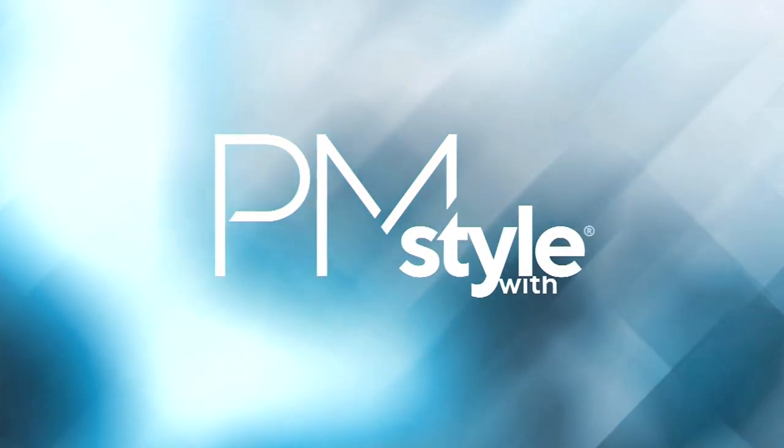You're welcome to join PM Style any Monday night. Don't forget we're on for three hours tonight too.